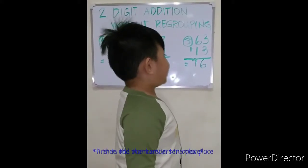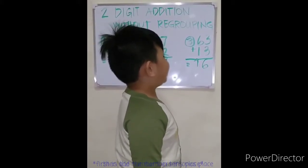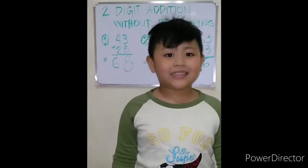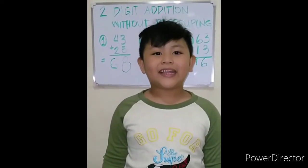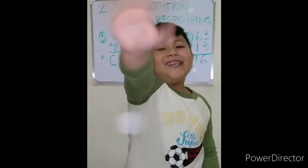So sixty-three plus thirteen equals seventy-six. That's it, my friends. Thank you for watching — don't forget to like, subscribe, and hit the bell button. Bye-bye friends, see you next time!